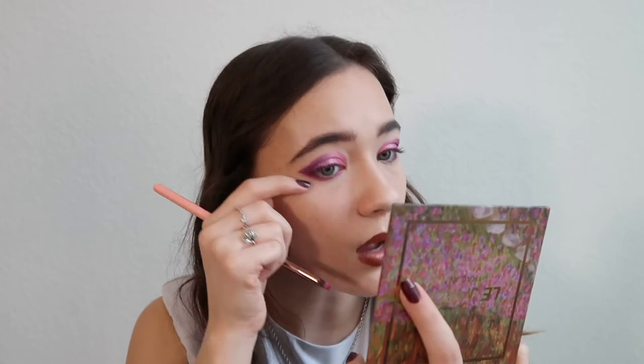I'm going to connect the outer lower lash line to the wing we already created. I would definitely run — not walk — to get the Le Jardin Volume 2 because it's limited edition. I'm going in with Snapdragon on the inner corner, and then — this is totally optional — but if you love color like me, I love using the green shade Rosemary on my inner corner. Even in a natural look, a pop of color in the inner corner is so fun. I'm applying it lightly because it's very pigmented.